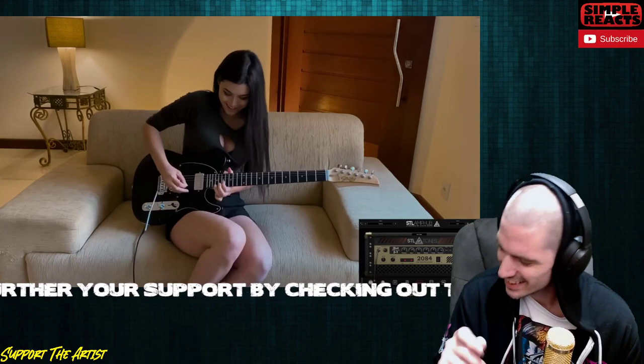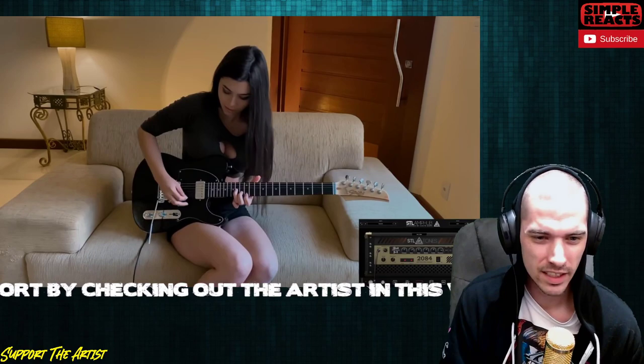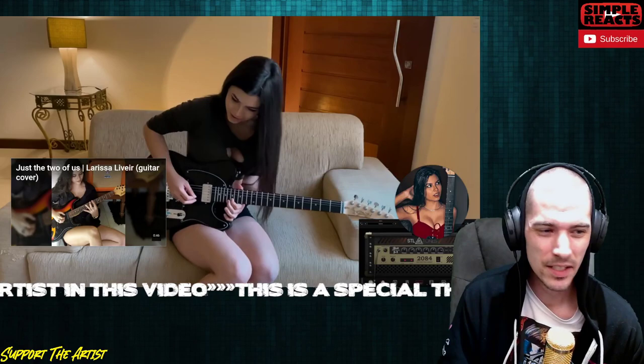Yes, let's go! Good fingers, good fingers, good fingers. Let's go — she's good, what can I say, she's good.